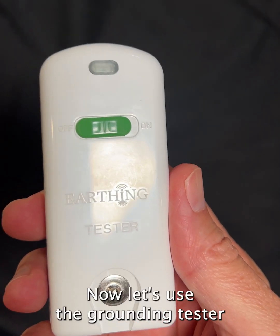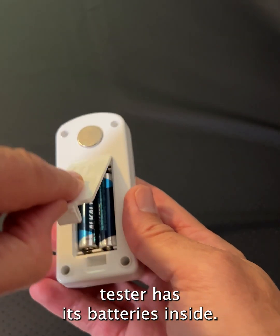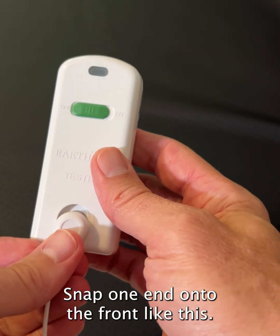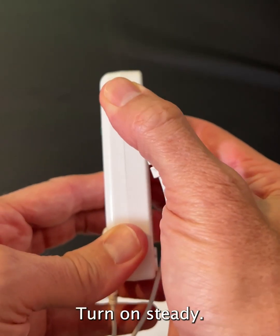Now, let's use the grounding tester to test that the mattress is properly grounded. First, make sure the grounding tester has its batteries inside and the switch is set to on. Use the other cord: snap one end onto the front like this, and then plug the other one into the side. You should see the green light turn on steady.